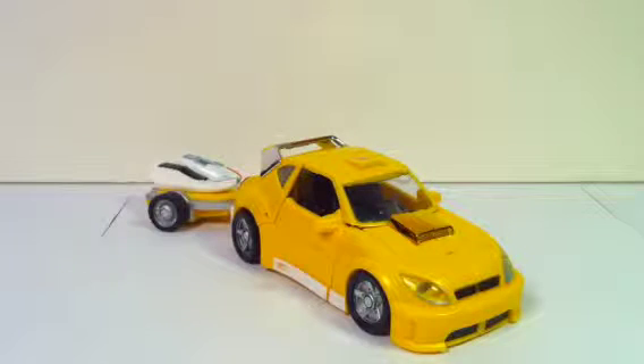I gotta say, I really like this figure. This was another lucky draw for me, because I found him at Anime Expo with Henkei Megatron. It was just a really lucky find, because he didn't really have a whole bunch of Transformers there. But anyway, I'm really glad I picked this one up, because I am super happy with it.